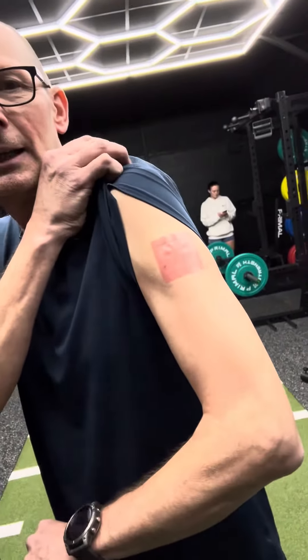I put it on my shoulder, just below where I had the operation, close to where the pain is and where I need to relieve it — and it's doing the trick at the moment. So with the pain patch, you want to put it ideally where you get the pain, or as close to it as possible.